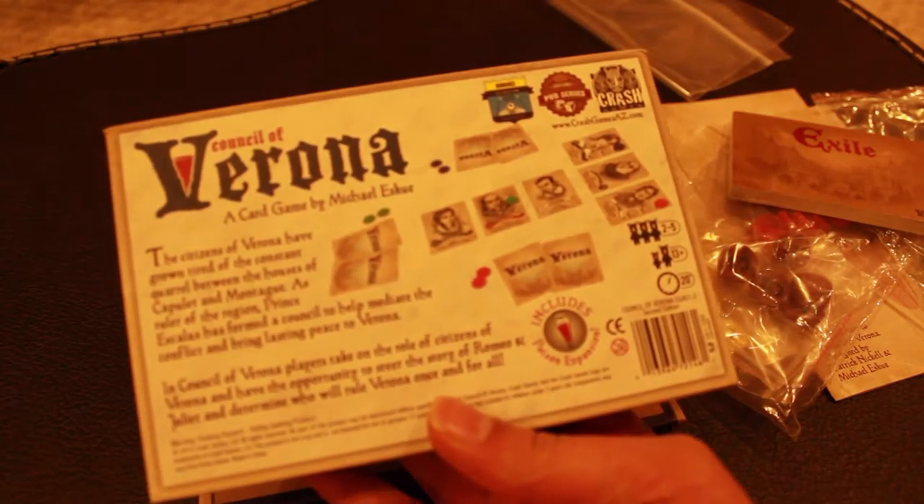Let me show you the back one more time. And that's it. Thank you so much for watching the Clearly Illiterate Bookshop's unboxing of the Council of Verona. Make sure you like, comment, and subscribe. Also, just before you go, Crash Games is actually hosting a Kickstarter right now to help fund their board game company, so definitely go there and help them out. I'm going to leave the link in the description below, and it's definitely a worthy cause. I've played this game twice and I'm thinking of doing a review because it's honestly an amazing game. Go check out their Kickstarter.